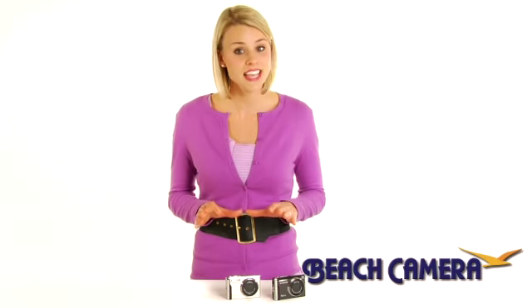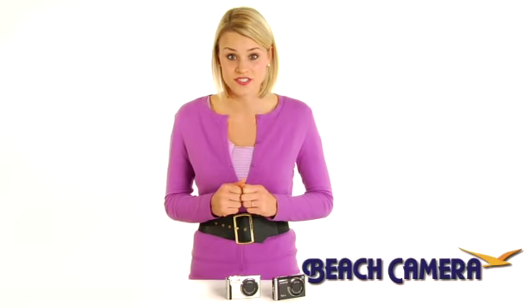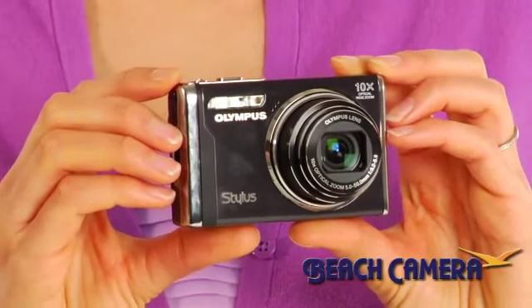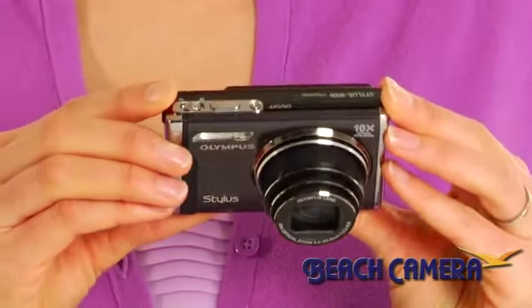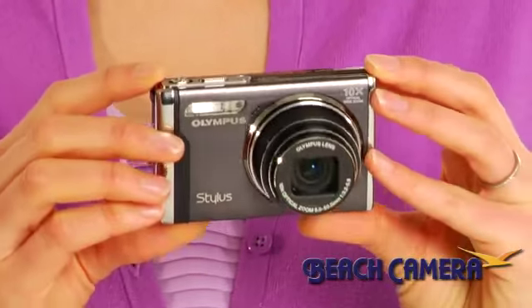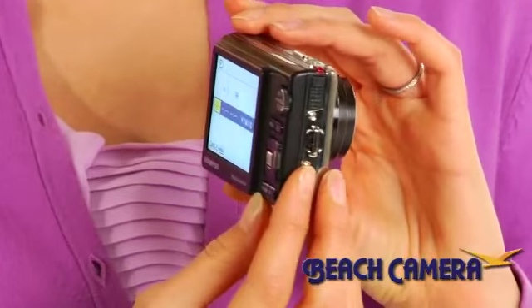On top of its 12 megapixels, amazing 10x wide-angle optical zoom, and 28mm lens, this compact camera boasts a powerful combination of advanced technology features. Dual image stabilization ensures crisp, clear images in any situation. Intelligent Auto identifies the scene you're shooting and adjusts your camera settings accordingly for the optimal shot. And Perfect Fix corrects shooting errors like red eye or underexposure instantly.